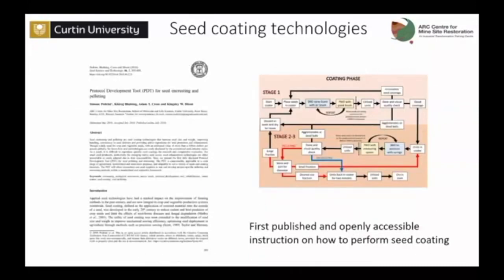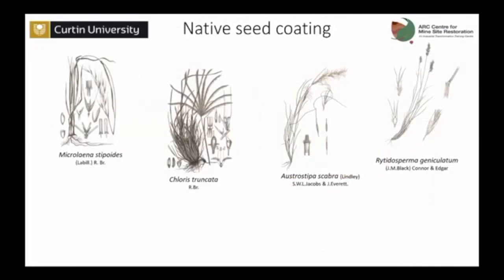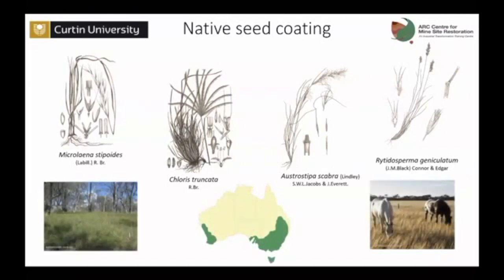That's why with some colleagues we developed this protocol development tool, which is a practical tool that guides you step by step to perform seed coating on your own native seeds — and Kiraj is going to talk about this in the next presentation. Going back to my project, I decided to work on four grass species that are very common in the temperate southern part of Australia and are used for pasture, but also for revegetation and restoration.